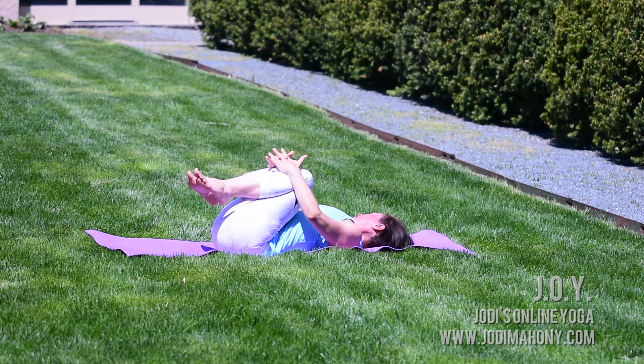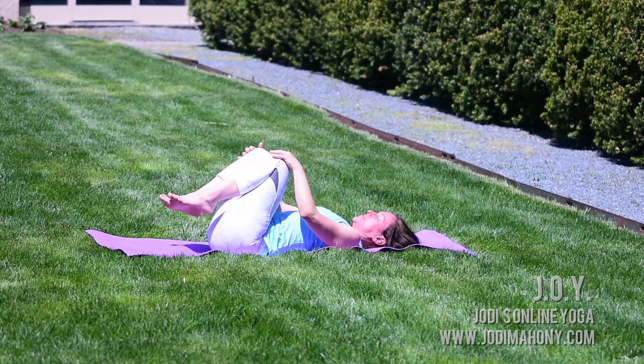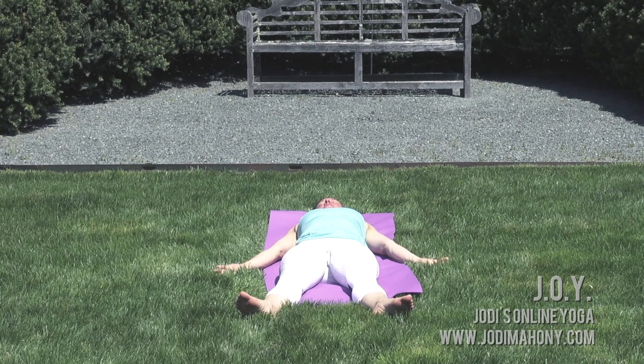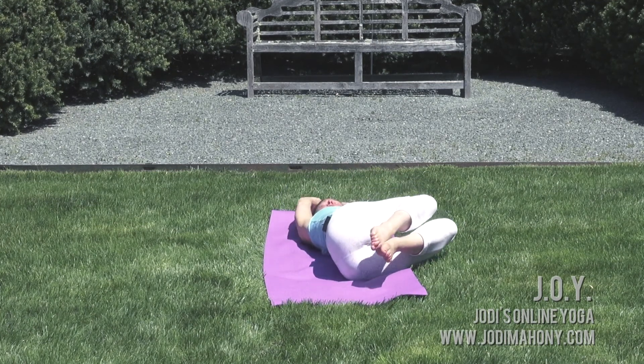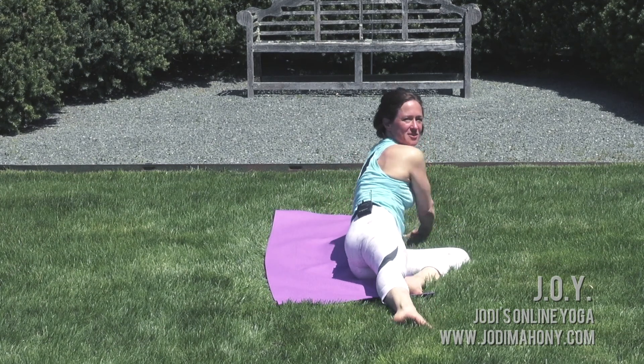Rock side to side. Great job. We will finish our practice today in Shavasana. Send the legs long, allow the feet to fall out to the side, allow the backs of your hands to rest on the earth, and close your eyes. See if you can completely surrender in Shavasana — letting go a little bit more today to open yourself up to receive more joy, more peace, more harmony inside of you. Stay here as long as you can. We'll gently come out by sending our arms overhead, bending one knee and the other, sliding the feet close to our body, rolling onto our right side, and slowly pressing ourselves up. Thank you so much for joining me for this 7 for 7 yoga challenge. Make sure you subscribe to my channel and share it with your friends. We'll see you tomorrow.